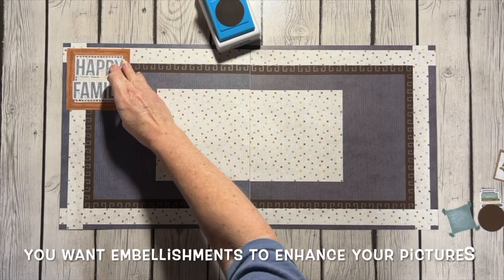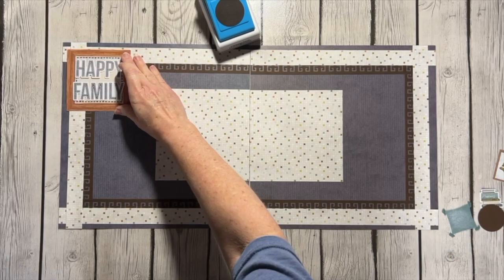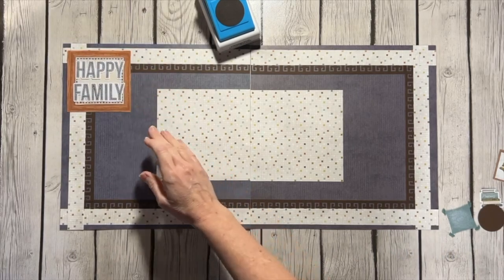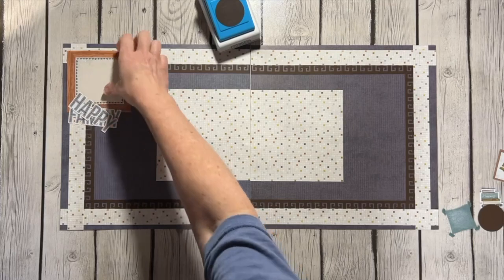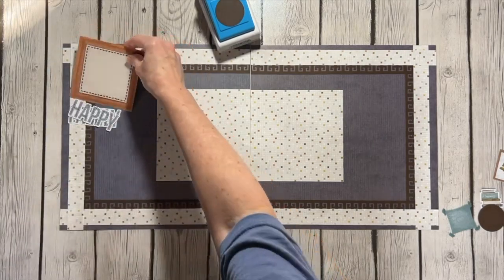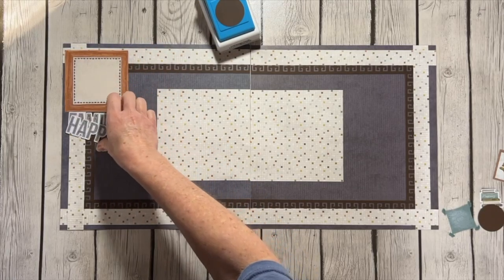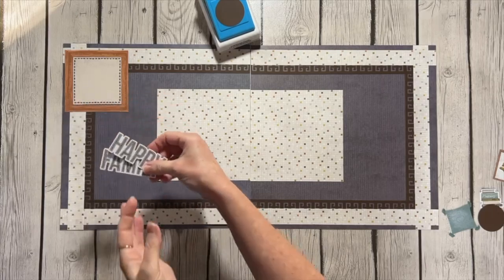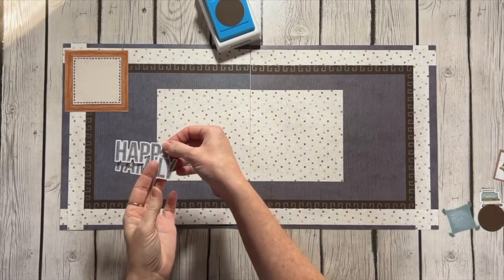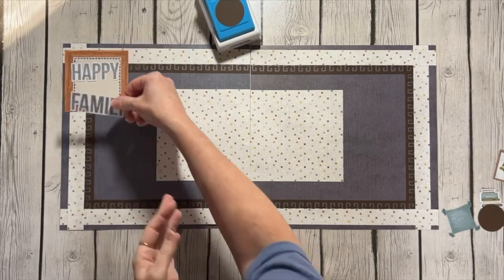I like putting embellishments together to make cohesive, organized areas on my page, and then they don't take away from the photos at all — they just really enhance the photos. These embellishments are available for advisors with the Homebody Collection. This is actually the insert sheet that comes in the embellishment pack, and I wanted to use it because I thought it was pretty. I like the addition of the brown to the page, so these words I decided to use together as 'happy family.'